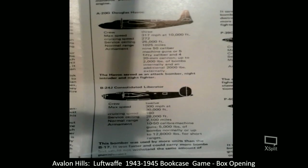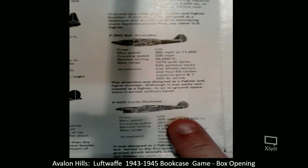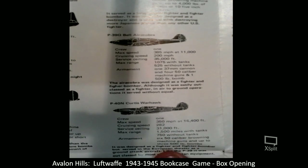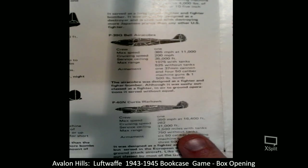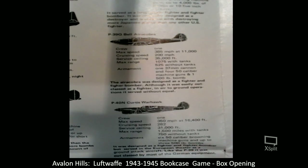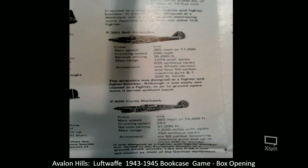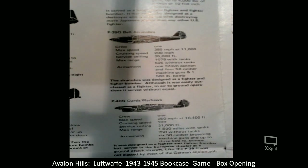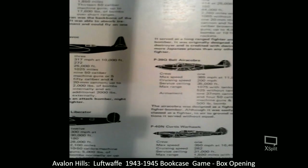We also have some of the fighter planes. Here's the P-40N Curtis Warhawk — its service ceiling was 31,000 feet, so obviously it could not go as high as the bombers. It carried six fifty-caliber Browning machine guns and up to three 500-pound bombs. This was a fighter-bomber that served in the European theater. Like the P-39, it was outclassed by most of the German equipment — so an inferior plane to most of the German planes it was encountering.